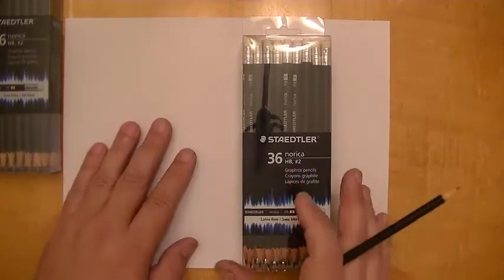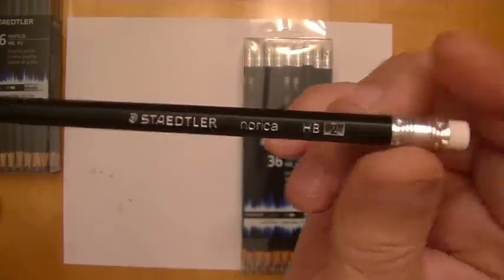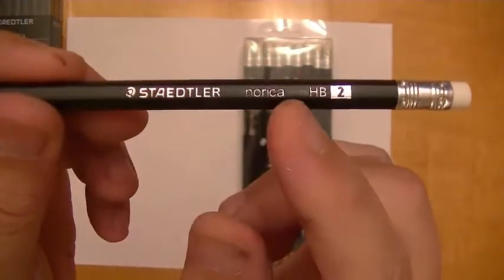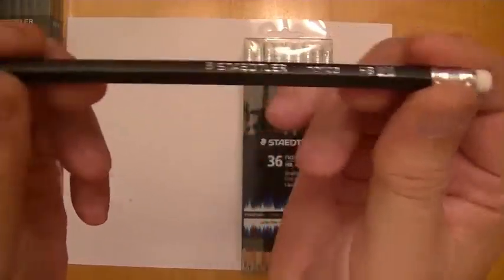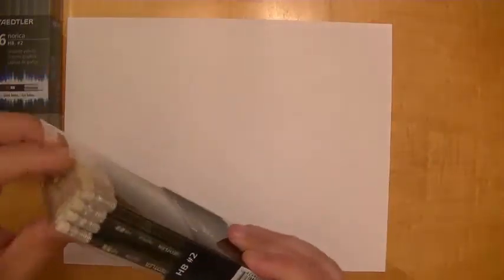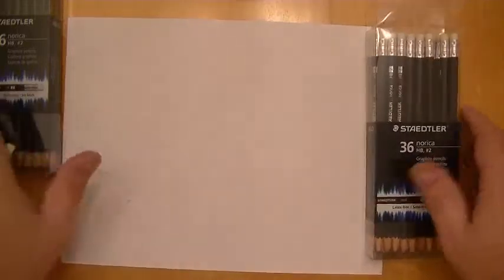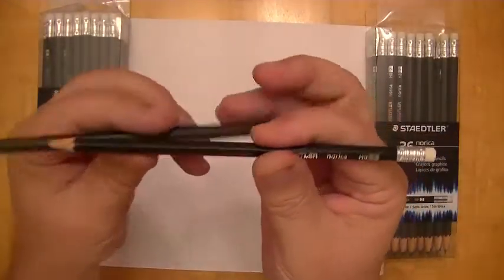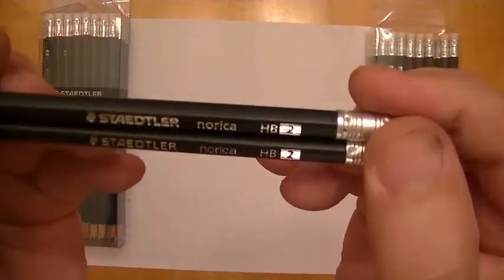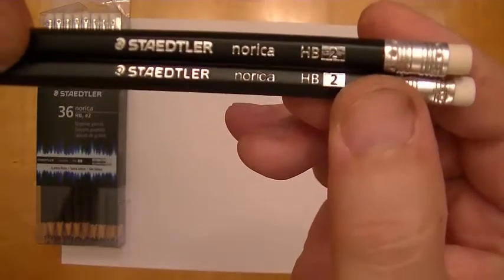I've just taken this Norica out — this is what they look like. It's got a nice black paint job, as you can see, with silver lettering. It's an HB number two, got the silver ferrule on the end and a white eraser. Now I'm going to take one out of this other box here, and you can look at them and see if you can notice any differences. Hopefully you can on camera — I certainly can right away.